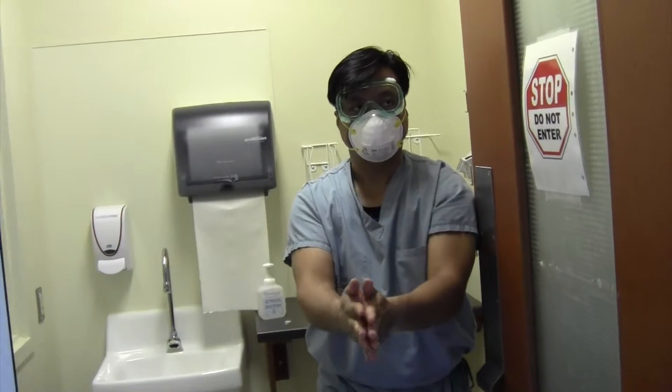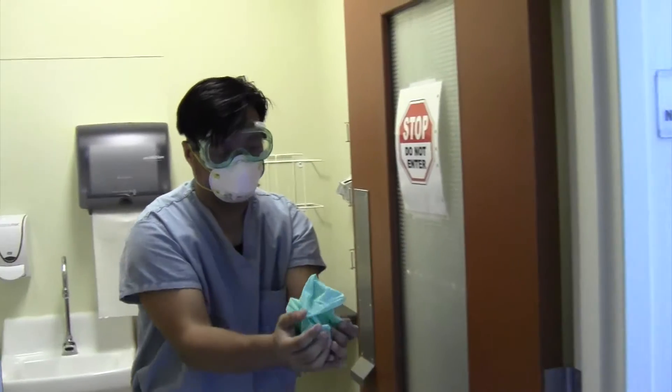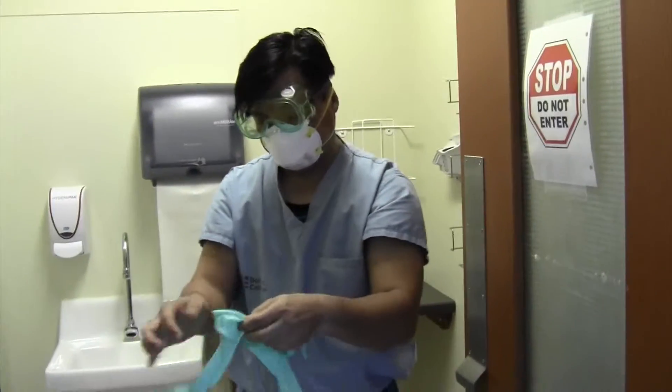Step 12: Put on a new pair of gloves. The observer assists by handing the clinician a pair of gloves ready to use.